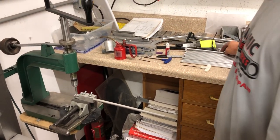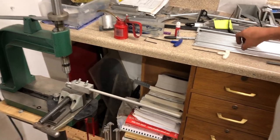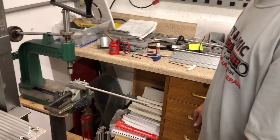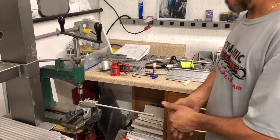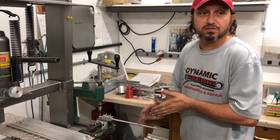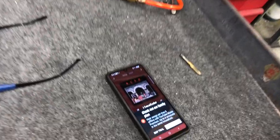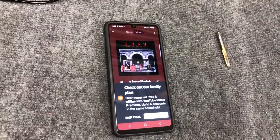We lock-tight everything because we know the drums take a beating. We have a finishing process — either brushed, polished, or we can even powder coat things.